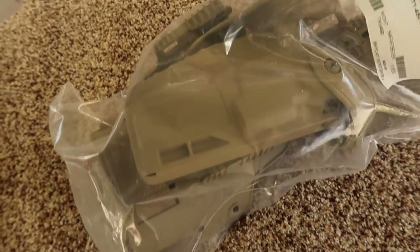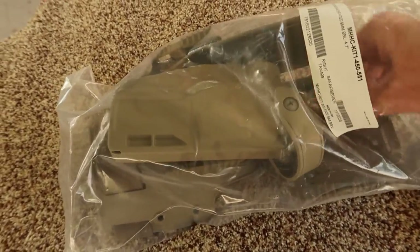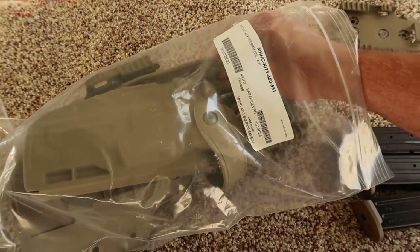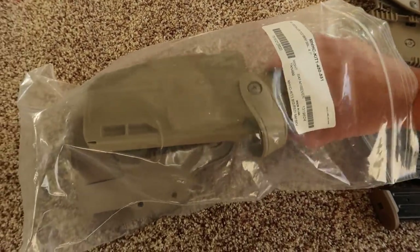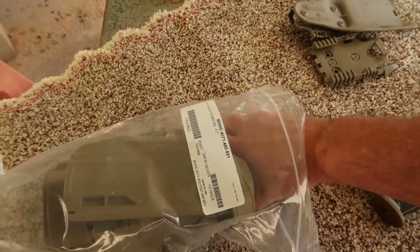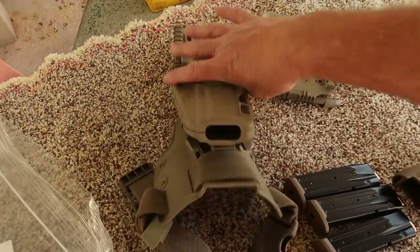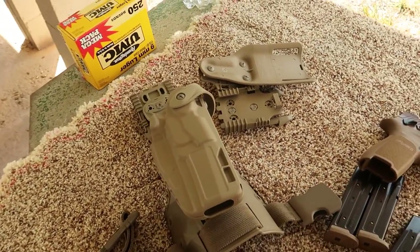I went ahead and bought the actual military issue holster. It's the same kit you would get - same NSN and everything. But you can only get it from SIG if you want it in FDE. So I'm going to give this a whirl and see how it compares to the one that I'm issued.